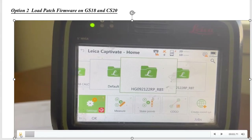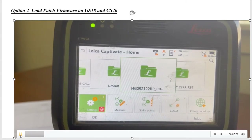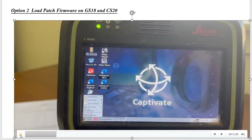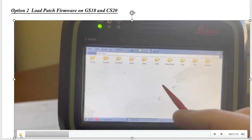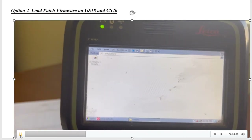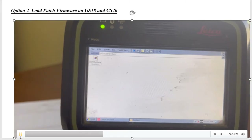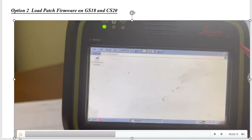We have a CS20 with older firmware, version 4.5. If we want to use the new GEB334 battery, we need to load the patch. Go to Function Windows, come up to My Device, then SD Card. Under System, we just want one firmware file — this one has the CS20 firmware update that we'll put on Google Drive for you to access. There's a separate file for the GS18, and it has to be on the SD Card under the System subdirectory.